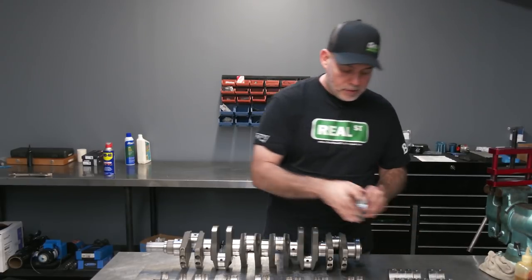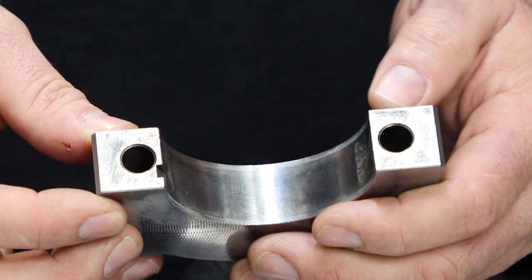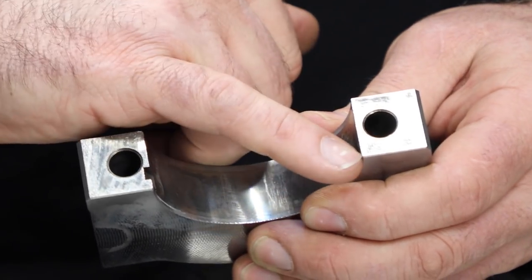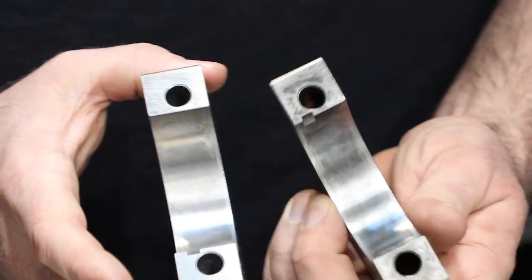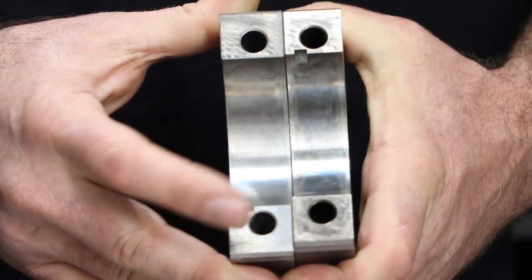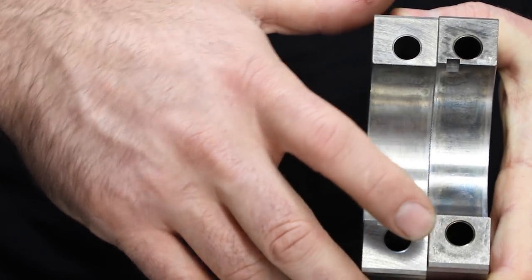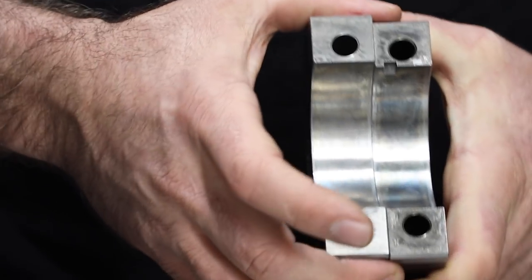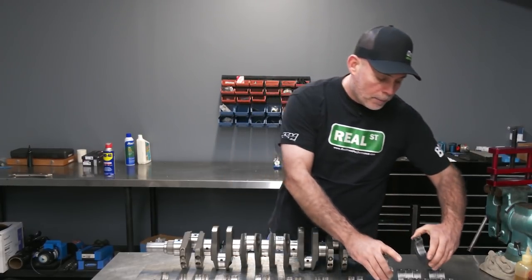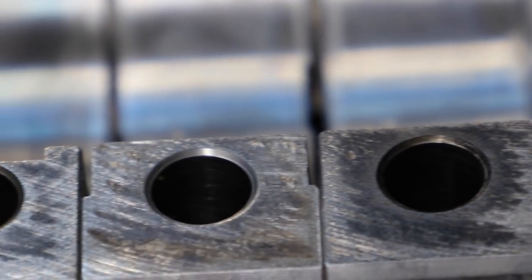On the caps, you have some vibration where the cap is actually walking around or vibrating on the block, and that's causing this fretting or micro welding. If you look at a cap that wasn't vibrating versus one that was vibrating — if you feel it — there are little pieces of the block that are actually now welded to this cap. This cap can be serviced: it just gets surfaced and the block will get realign bored. But that's that vibration at RPM with detonation.